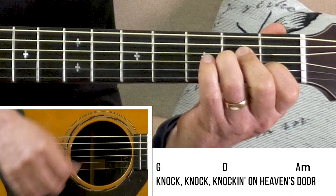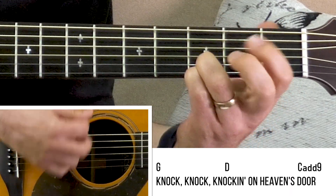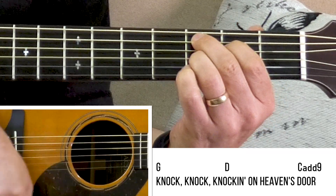Two bars A minor, back to G. Knock, knock, knocking on heaven's door — to the C chord.